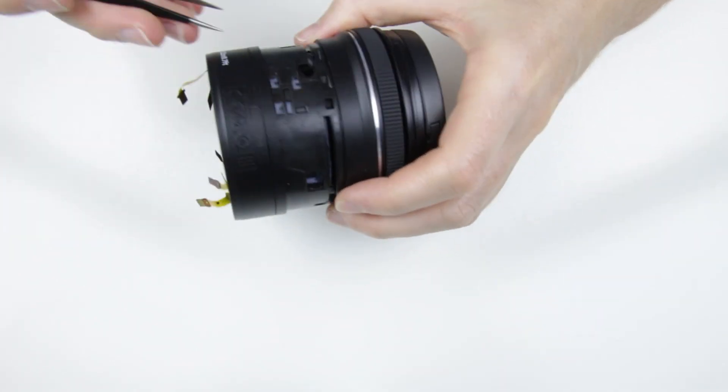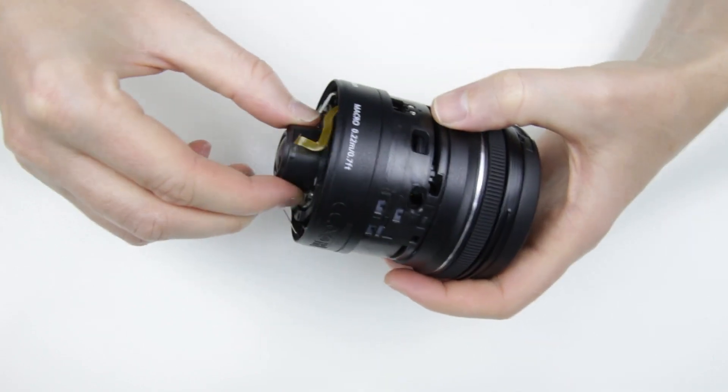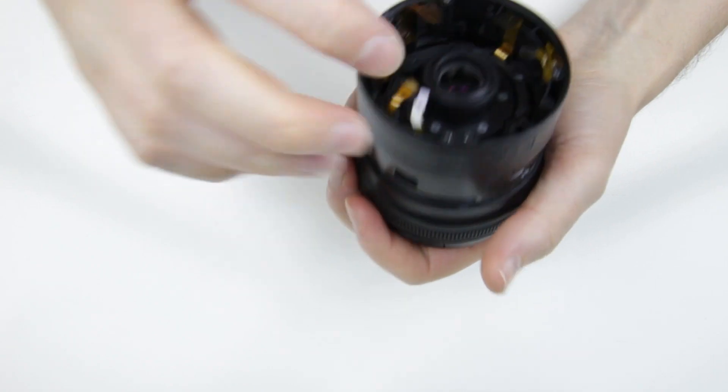Unfortunately, I don't have spare parts and I can't buy them for this lens, so it seems that I can't repair it and I will use it for spare parts. Anyway, I continue with the disassembly.